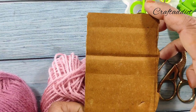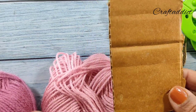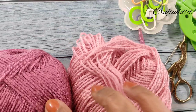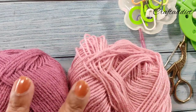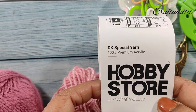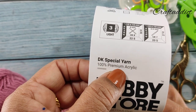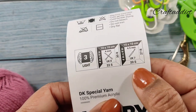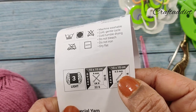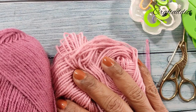We also need a pom pom maker and a four-inch piece of cardboard for making tassels. This yarn is 100% acrylic from a hobby store - 100 grams per skein, premium acrylic. The recommended hook size is 4.5 millimeter, although I am using 4 millimeter here.